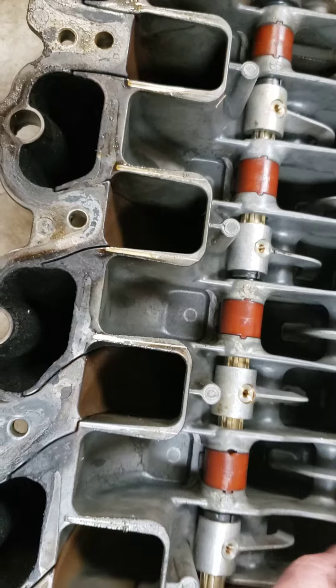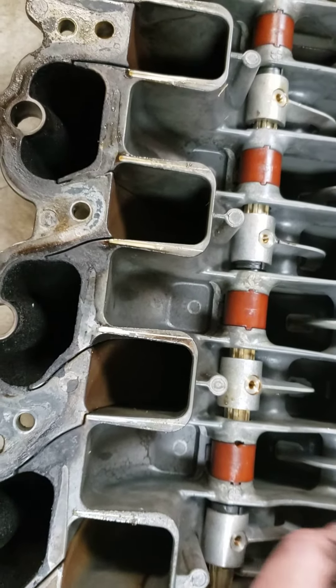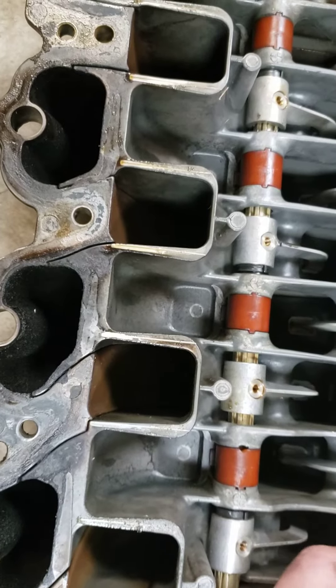I know these cars sometimes have noise. It's not like it's coming from the intake — but that could definitely cause that.